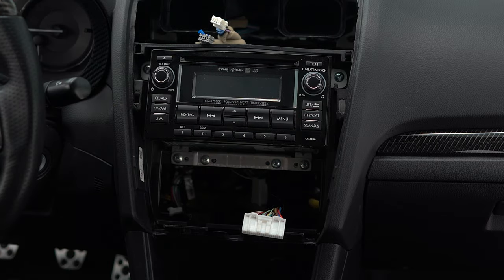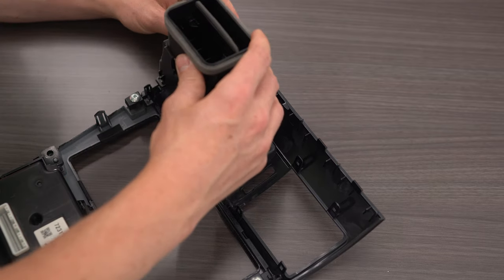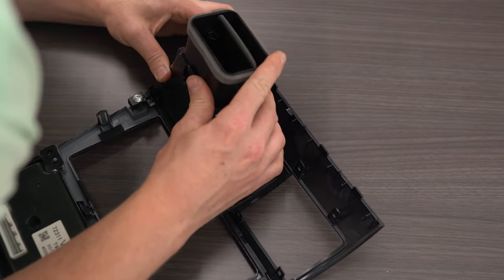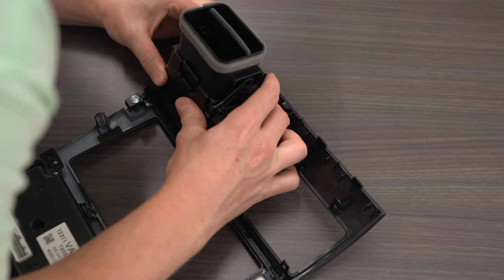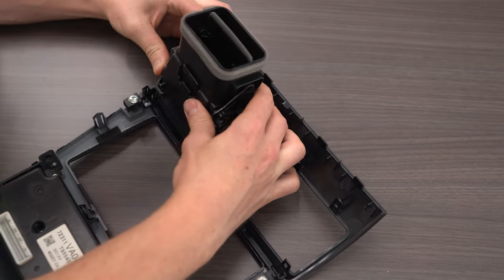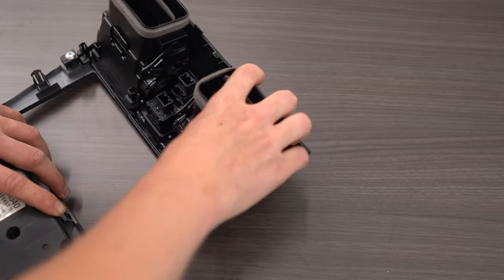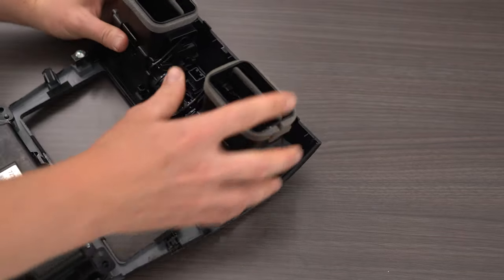All right, got that out of the way. So take your new vents and pop them into place. There's four clips here, four tabs that you need to pop into place. By the way, if you guys want some of these, I'll put a part number down in the description. Now that that's all assembled, we can put this back in the car.